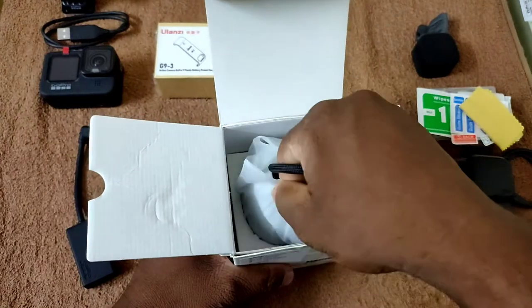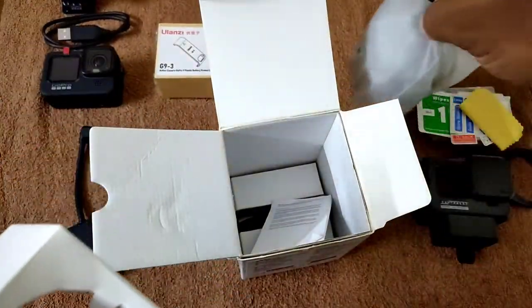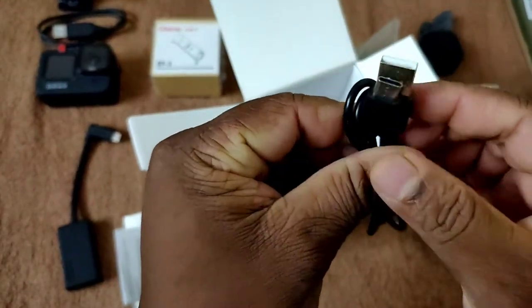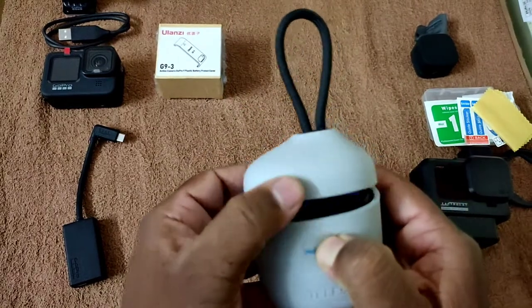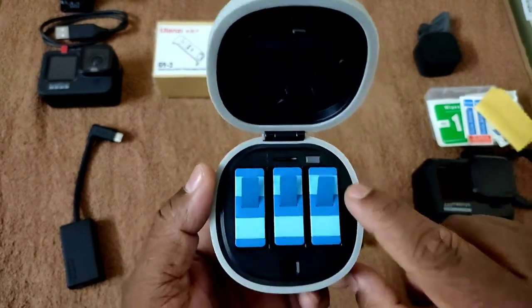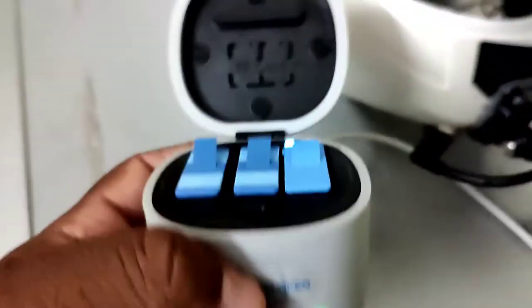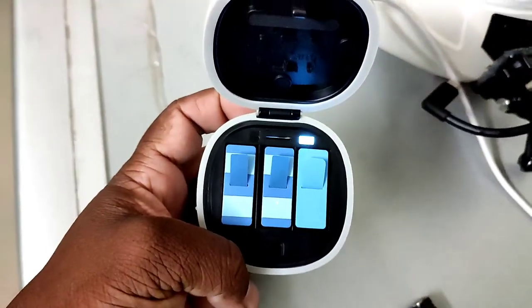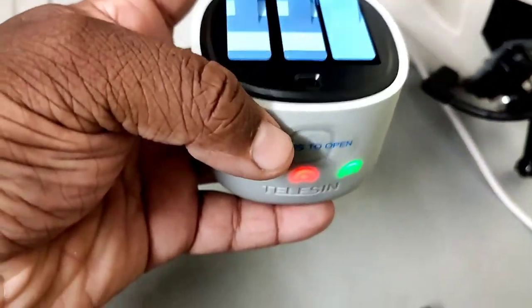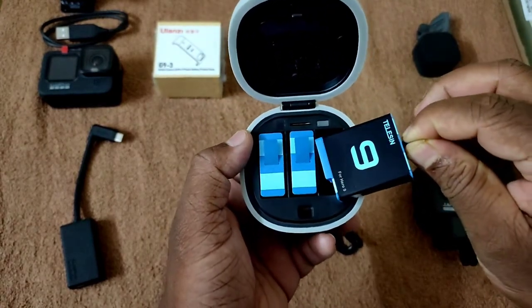Our next accessory is the Telecine battery charger, card reader, and carry case. I like this product because I can charge the GoPro battery while traveling. It comes with a Type-C cable. You can see three batteries inside with a charging light indicator — green means charged, red means charging is in progress. Card reader and storage are in the top, and it has overcharge protection.